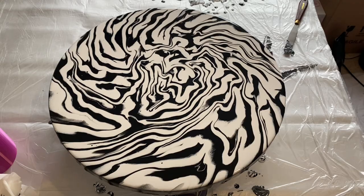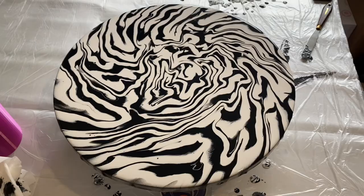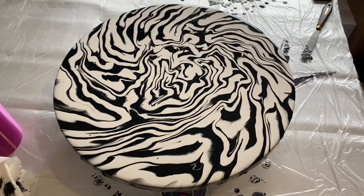Let's see how it dries — I'll show you that version next. Here's a little close-up of the wet version so you can see those lines and details. It definitely reminds me of a zebra. And here is the dried version — I'm really happy with how it turned out; it's kept the design from the wet version. Thanks for joining me and I hope to see you again soon, bye!